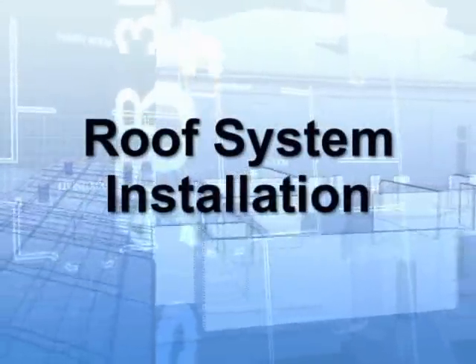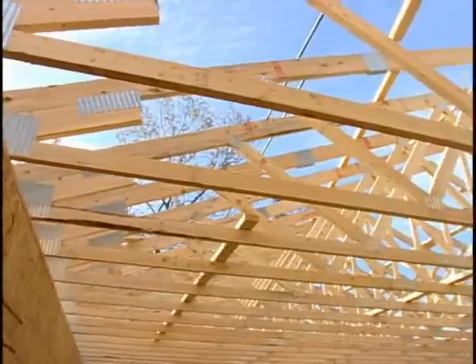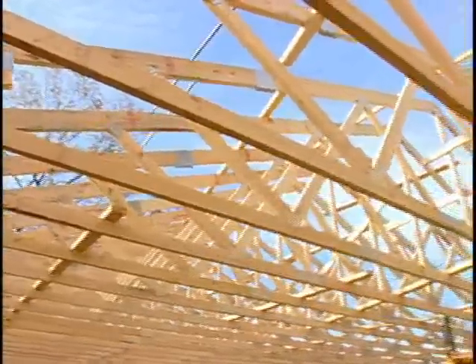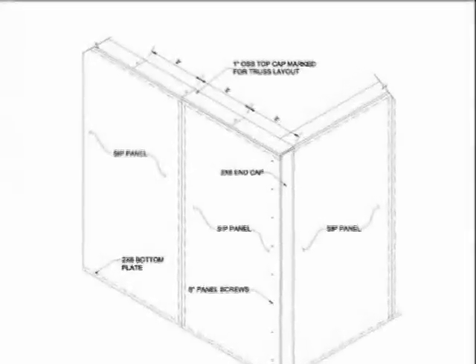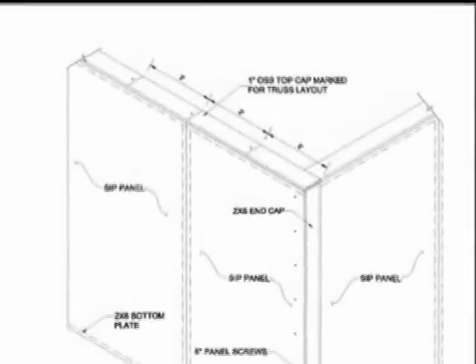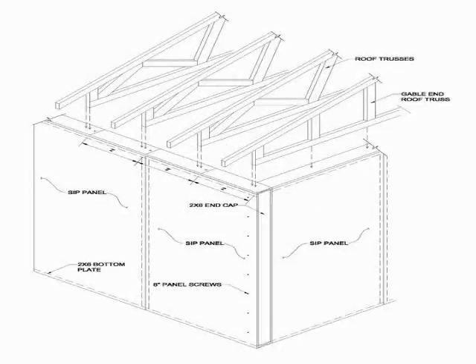It's now time for the final phase of construction: installing the roof system. The first step is to prepare the top cap by measuring down the bearing walls and marking every two feet on center. These marks will indicate where each truss is to be fastened. Be sure to measure each wall starting at the same end so the marks will line up on both sides. It's important that the top cap is clear of debris and truss locations are clearly marked.